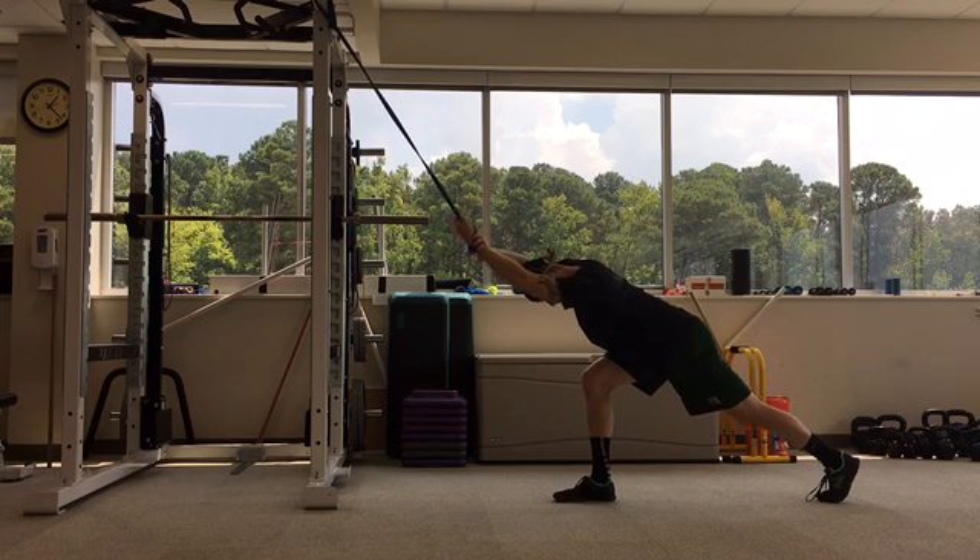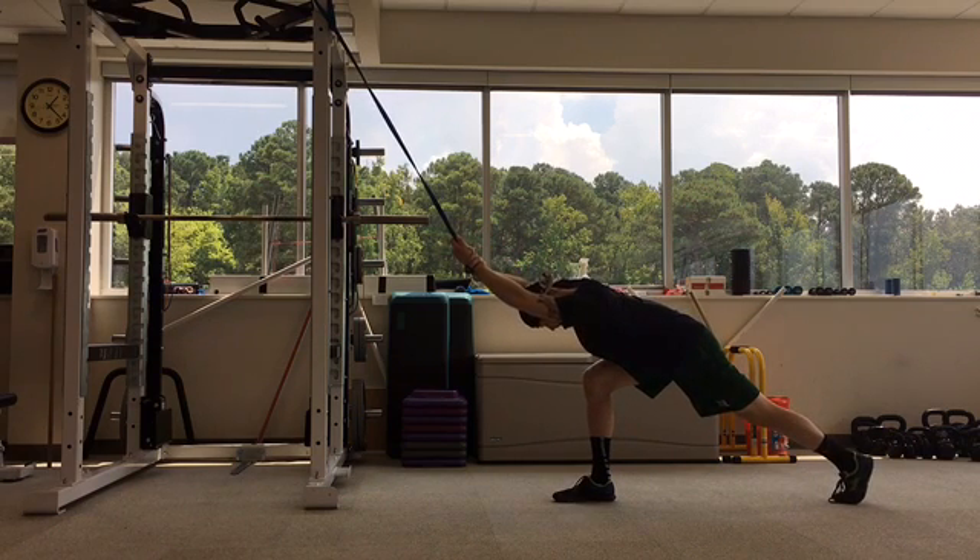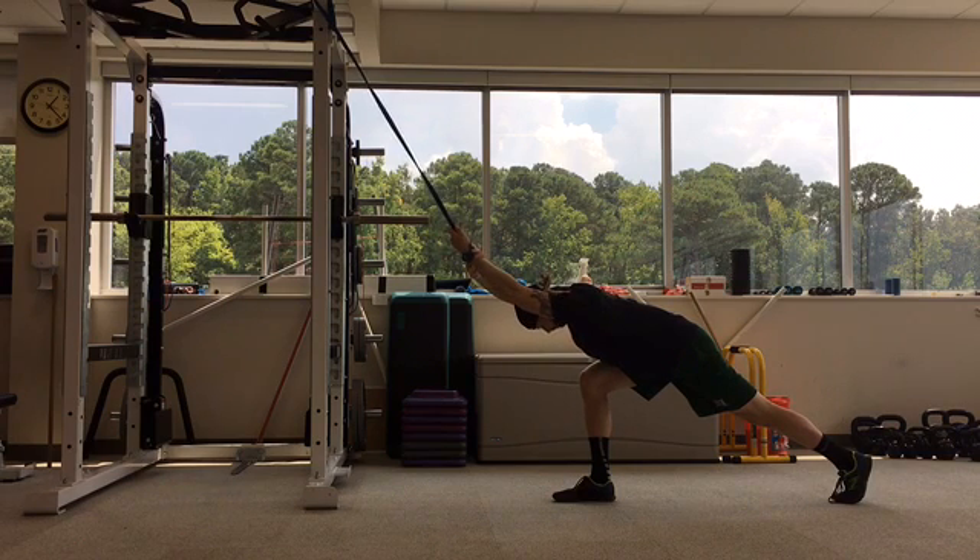Hold on with your opposite hand to maintain this position. Hinge forward from the hips and take a drop step with a leg of the same side you were stretching, as demonstrated. Press your weight down towards the ground to amplify the stretch.